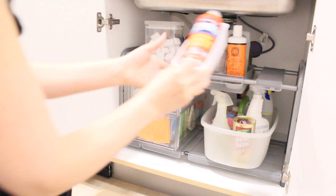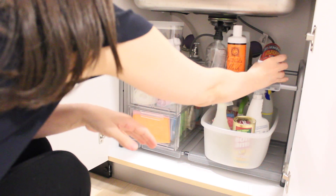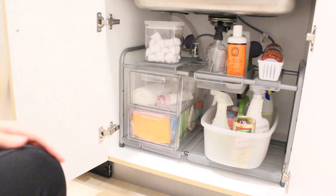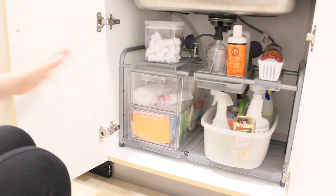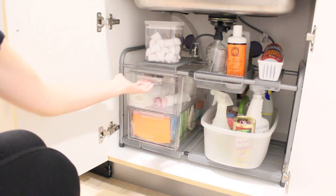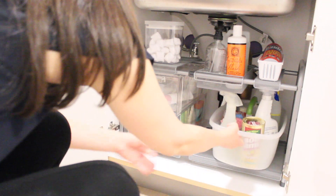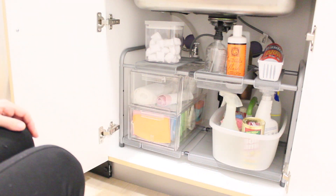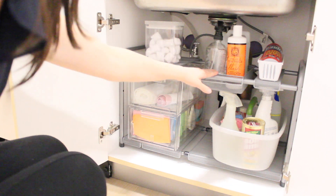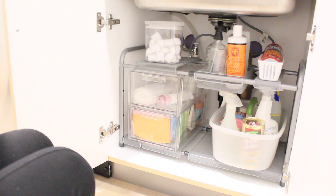The fire extinguisher I placed in this little basket so it's easy to grab if I ever need it quickly. My cleaning supplies are super easy to access now, and in this little tray I have my vinegar, the fruit and vegetable wash, and the refill for my hand soap — all in one spot.